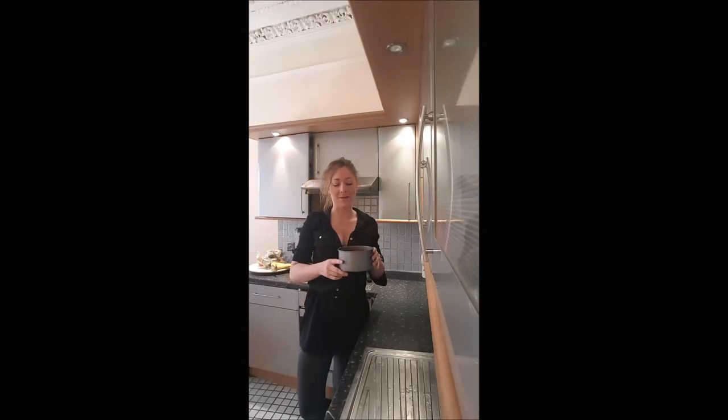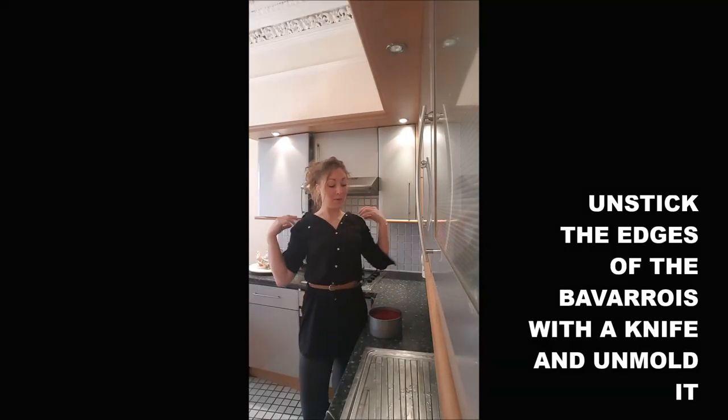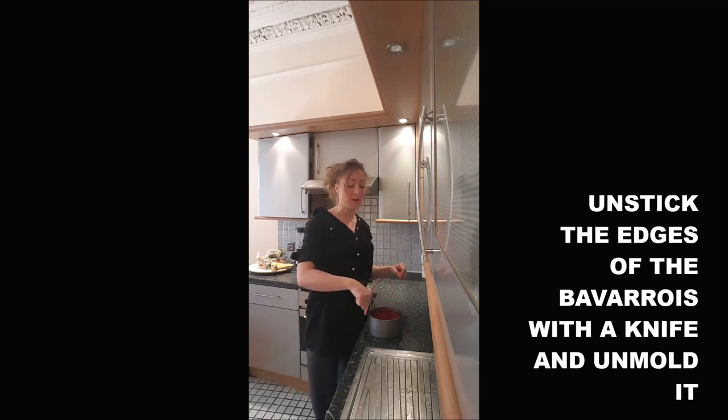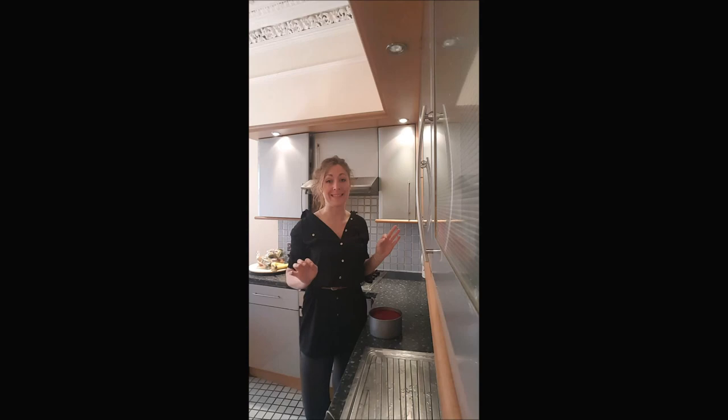My bavarois is looking pretty good. But before we remove it from the mold, we'll run the knife all around to make sure it's not sticking.